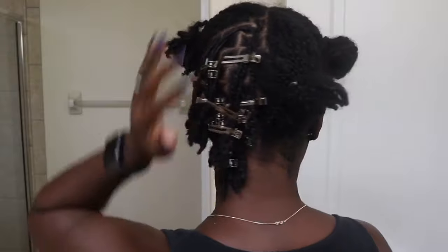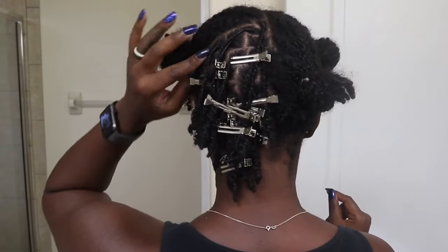So I got my first section retwisted. Took maybe 20, 30 minutes. And again, my hair isn't completely locked, so I'm not really doing an over-the-top retwist. I'm just doing a basic little twist at the root, wrapping the extra hair around the ends, the frizzies, and calling it a day.